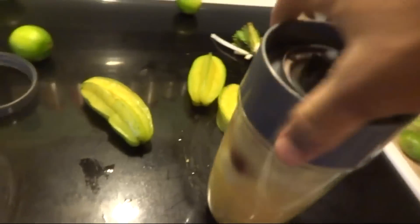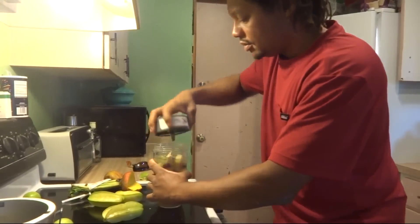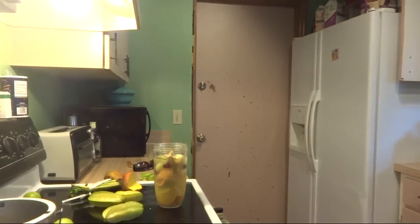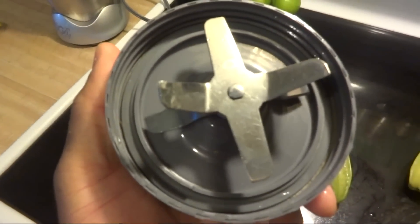In case you don't have a NutriBullet, let me show you how this is set up. Here's the magic — I put all my ingredients in there, here are the blades.